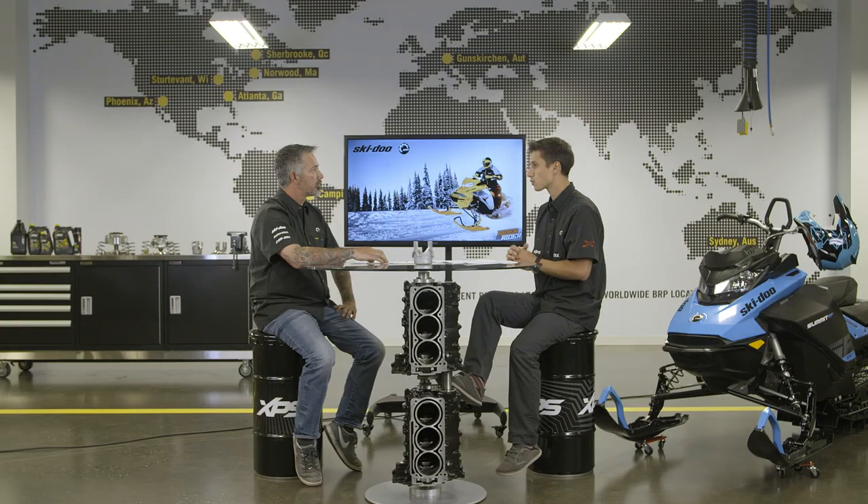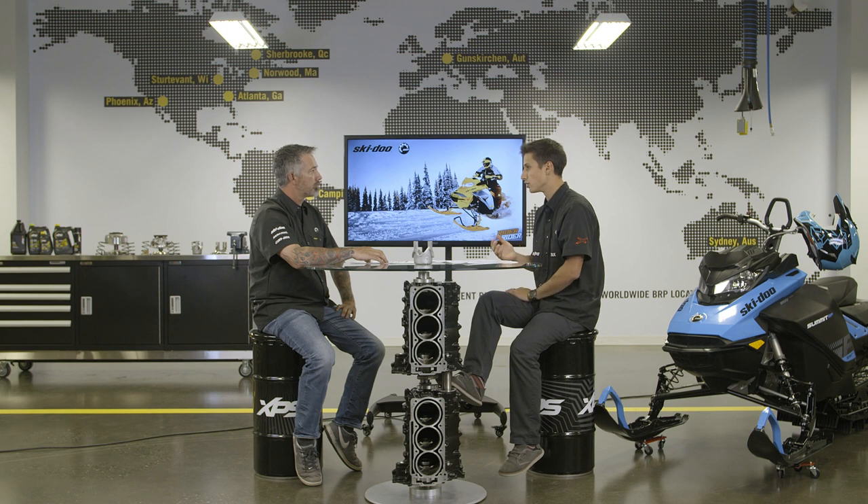What's the effect on the downshift? On downshift, having a smaller angle will generate more force on the sliding sheave, which will promote downshift of the belt in the driven pulley. Having a larger cam angle, let's say 50 degrees, will generate less side force on the moveable sheave, which will result in a slower downshift of the driven pulley.